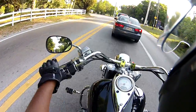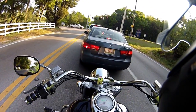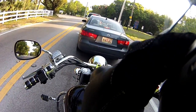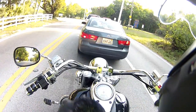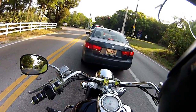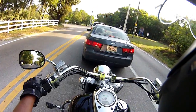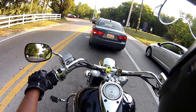I started riding two-up almost immediately after I got my first bike, only because I was working on it and my brother-in-law was helping me get some parts, so we would just ride it up there when we needed to. I learned a lot riding two-up in a short period of time because I got this granddaddy cruiser just for that reason.